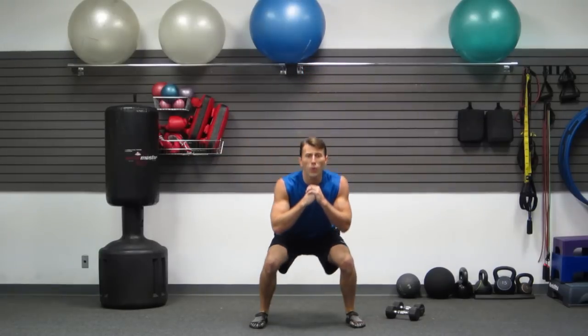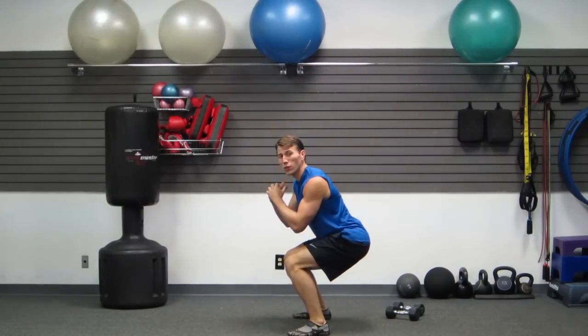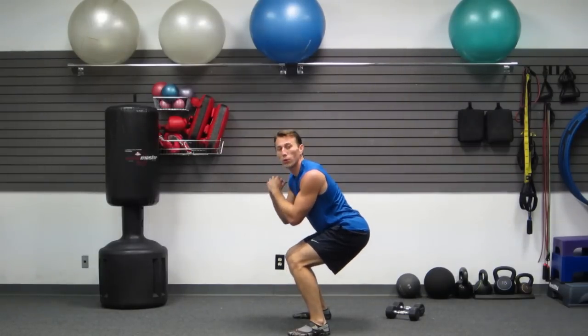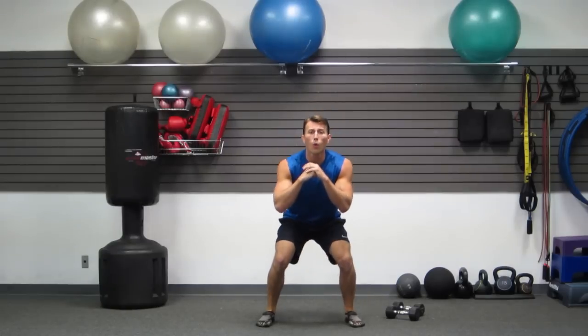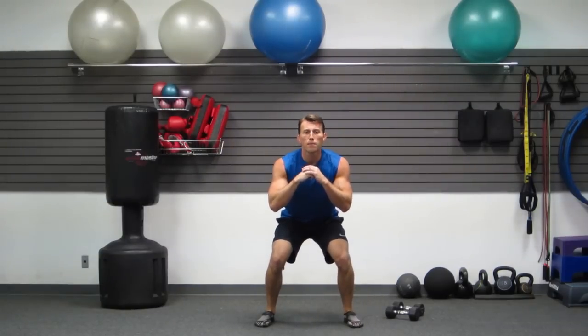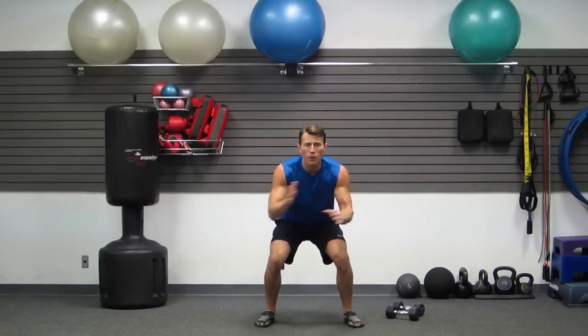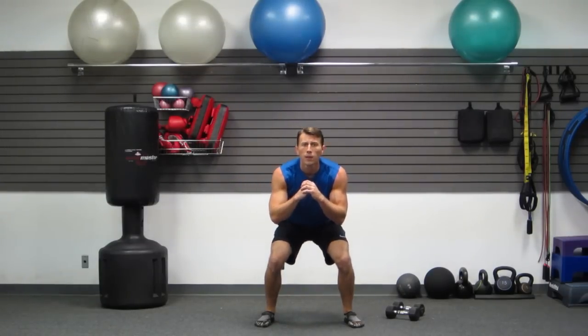Next one — we're going to do an iso squat hold. Weight in your butt. I want your hips parallel to the ground and we're just holding right here. This one's going to be brutal — I'm not lying to you. 30 seconds, just hold. We got 15 more seconds. Breathe, go to your happy place on this one. Stick with me — remember, it's only a 10 minute workout. 10 minutes of those legs burning and no more. Good job.